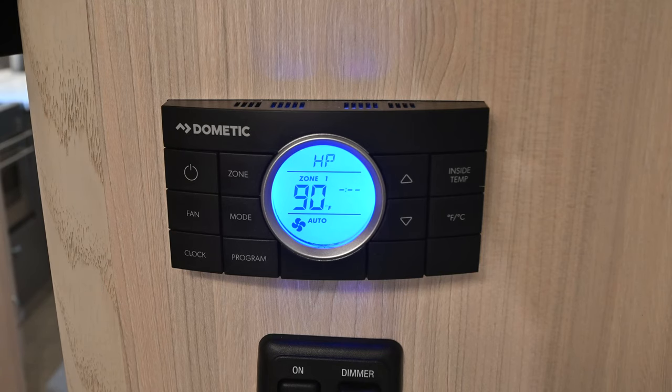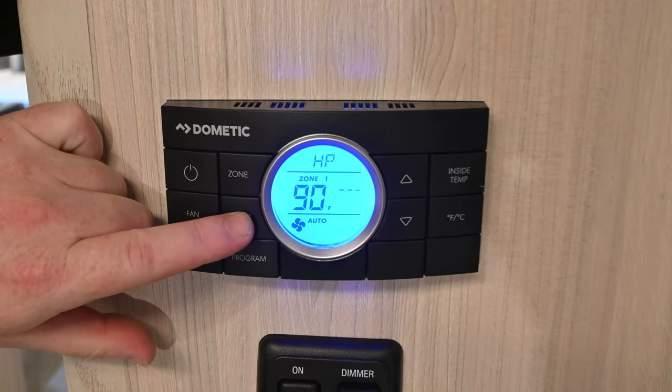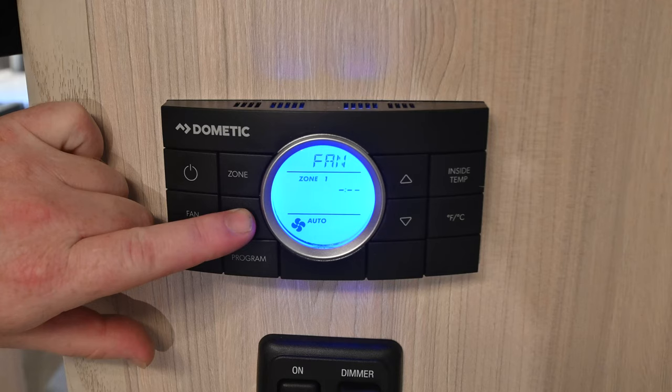The heat pump is only going to work at 100% efficiency down to about 50 degrees ambient temperature. After that, you're going to want to switch over to the propane furnace. The propane furnace is powered through zone two. On zone one, after the heat pump, you have a fan-only option and then off.